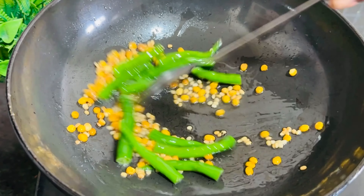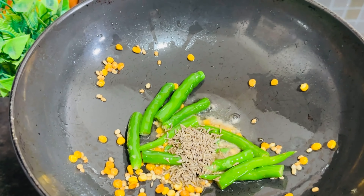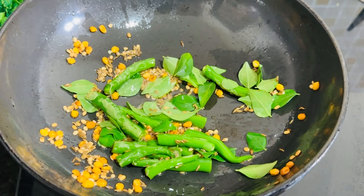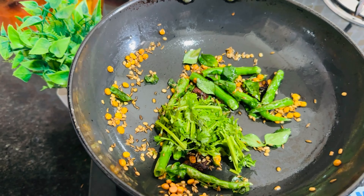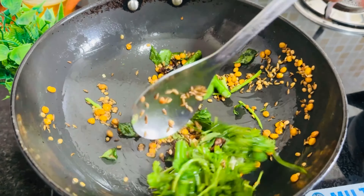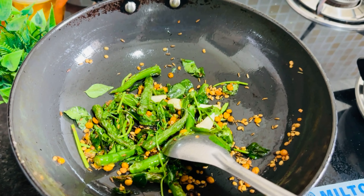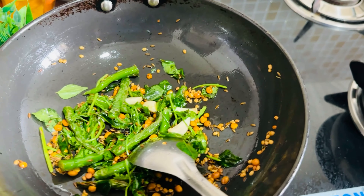Now, let's fry it with 1 tablespoon of ghee. Then, fry it again with 1 tablespoon of ghee.